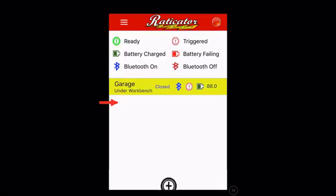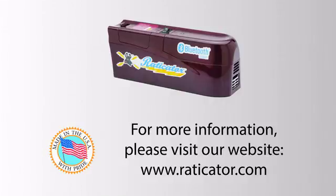Additional traps can be added and will appear as separate lines on the dashboard. All Radicator products are proudly made in the USA, and our support team is always happy to help. Please visit our website at www.radicator.com for more information.